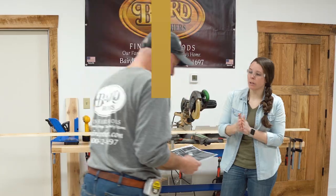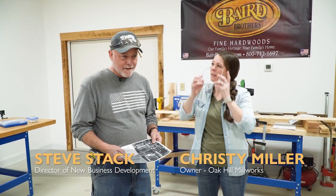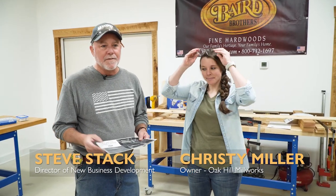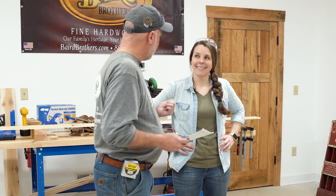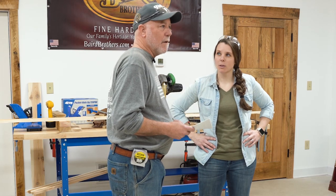Good morning. Welcome, everybody. Steve Stack, Baird Brothers Fine Hardwoods, Canfield, Ohio. We've got a neat project, and we're starting to take advantage of our soon-to-be-revealed workshop slash studio, where we're going to be doing some projects like what we're going to do today. We've recruited Kristi from Oak Hill Millworks — she's the knowledge, and I'm just here to oversee, so we're going to have fun.